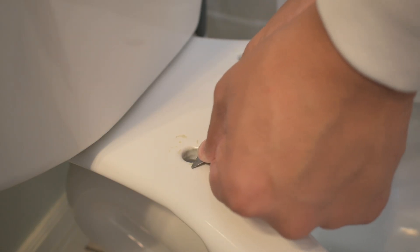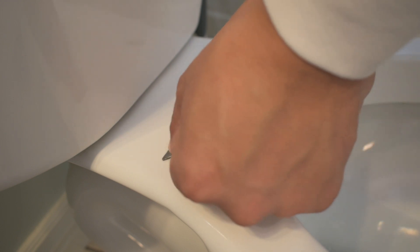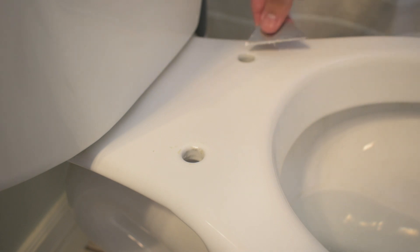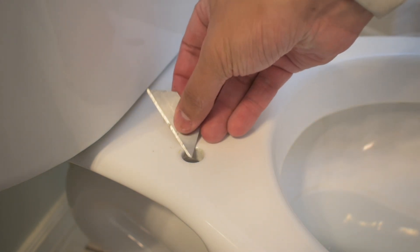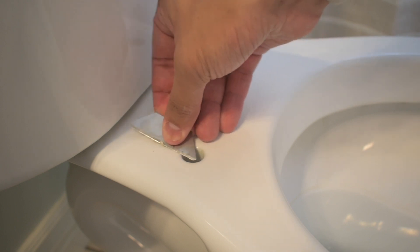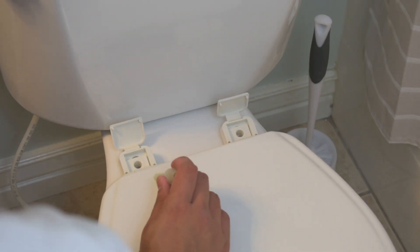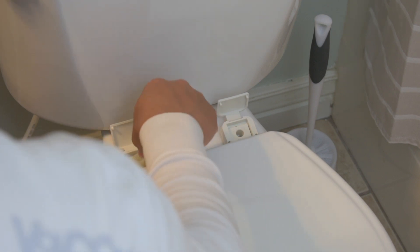Pop out the other bolt. This is where I use the X-Acto knife blade — it doesn't have to be an X-Acto blade like this, but this just gives it a nice clean finish, making sure all that gunk, goop, and glue that was there previously is coming off. Take your bolts, put them in the hole, and then tighten that up with the nut at the bottom.